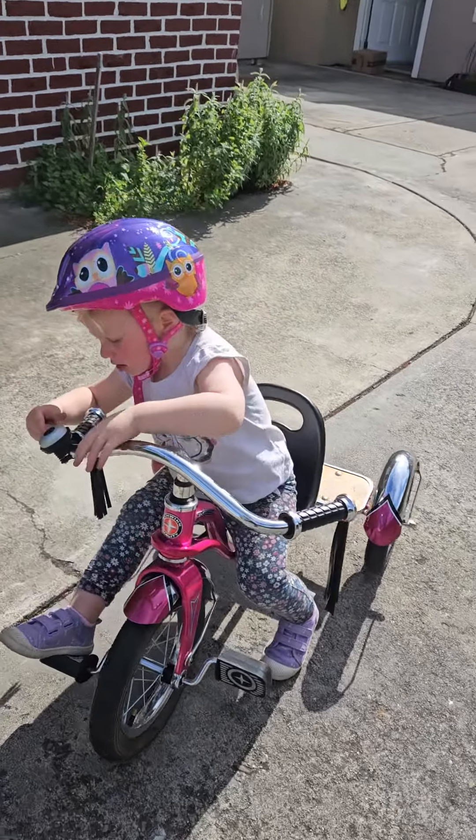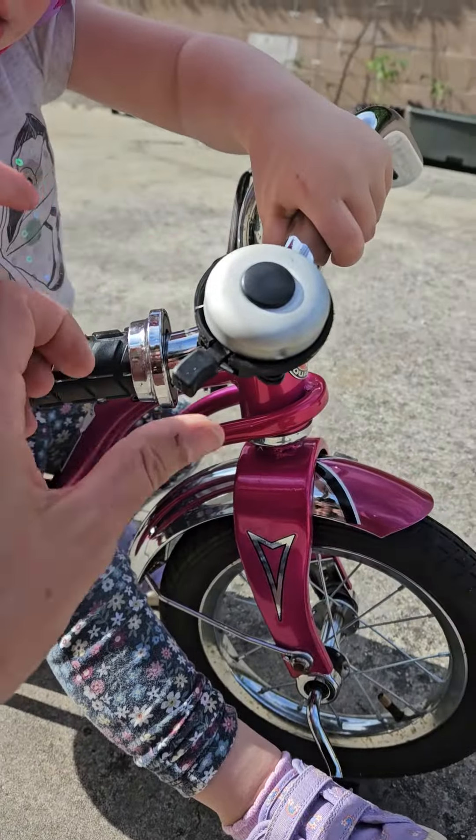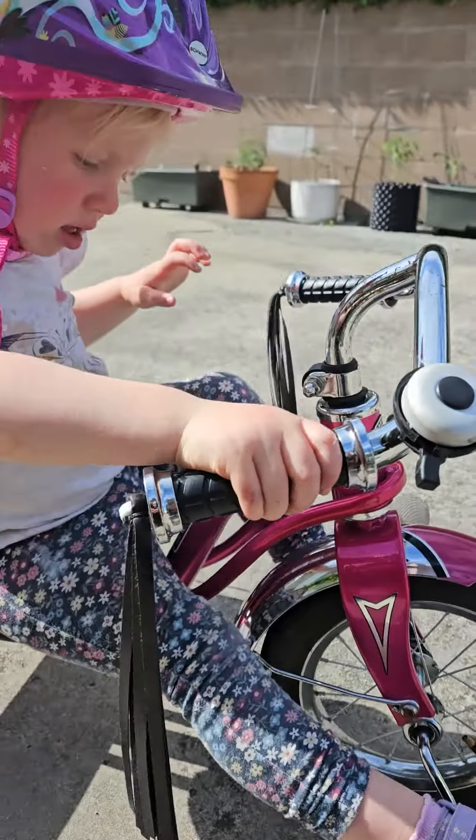Can you see? Yeah? What do you need? Can I help? Is your little bell not working? Oops. Yeah, we do need to fix it, don't we? There you go.